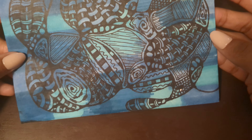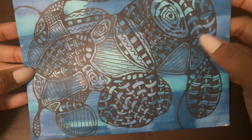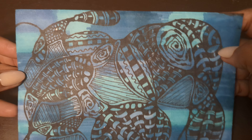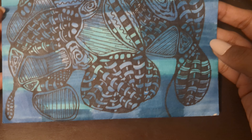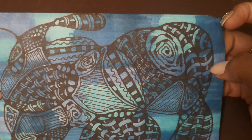Hello everyone, Helen here with Helen Loves to Create, bringing you an entry from Sabrina. I will link her channel down below. Look at this beautiful envelope — she did some doodling on it.